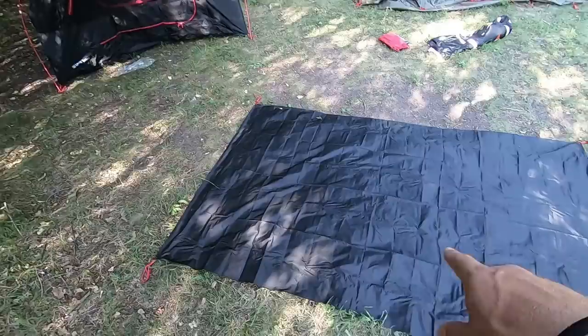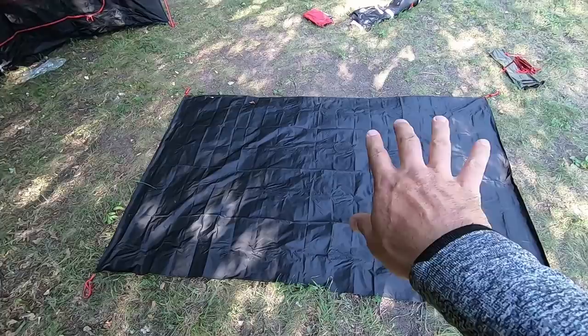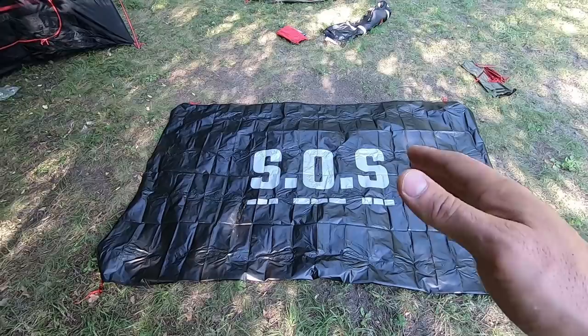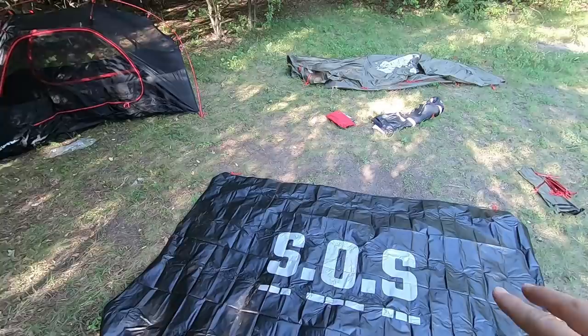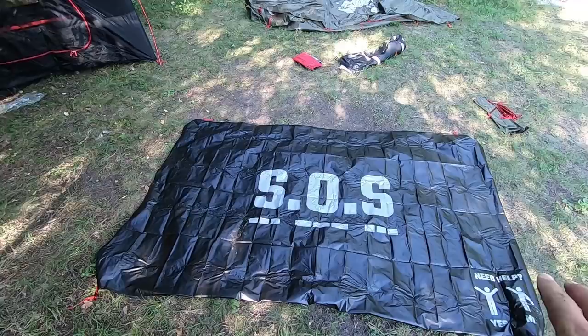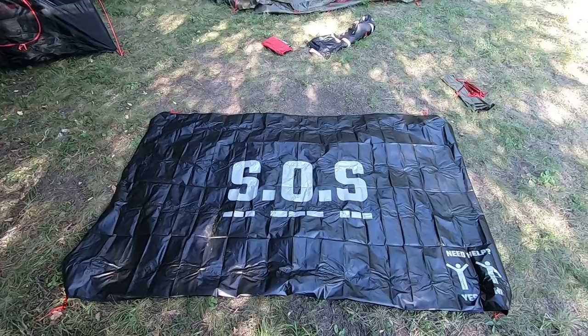It also comes with another layer underneath for better insulation. But let me show you something really interesting on the other side. This cover has an absolutely clever dual purpose: it can be used as an emergency signal. If you need help, you can mark one of these panels, stick it somewhere visible, and go look for help — it will be visible even from a long distance because the letters are very, very good. So the cover isolates you first, and second it can help you signal for rescue. A very, very clever decision.